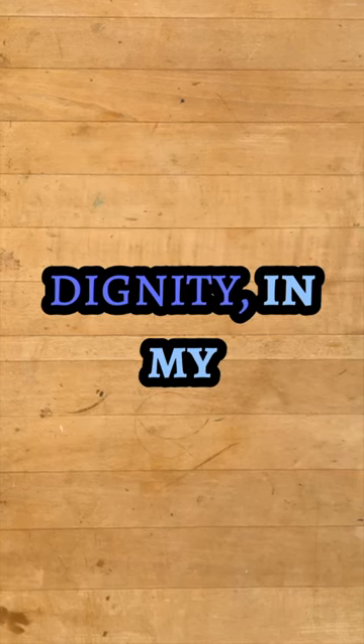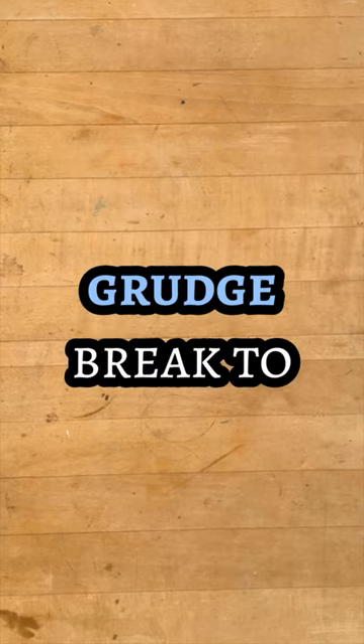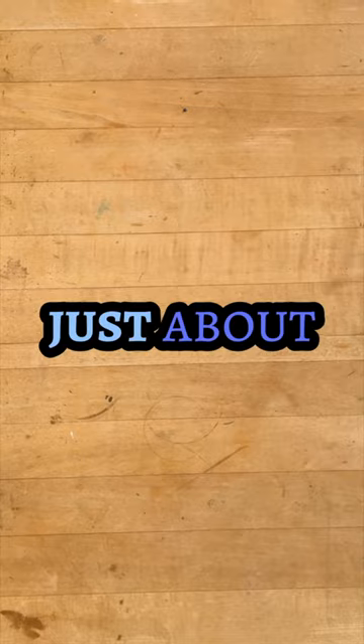Three diamond paintings, each alike in dignity, in my fair studio where we lay our scene. From ancient grudge break to new mutiny, where civil blot... Wait a minute. No, this is just about diamond paintings.